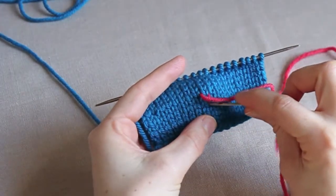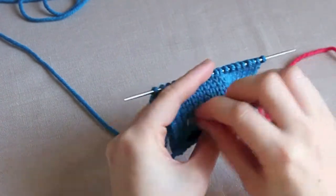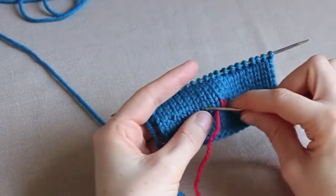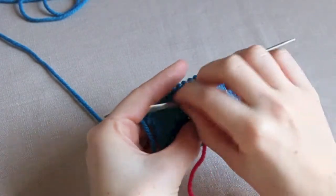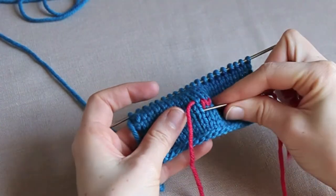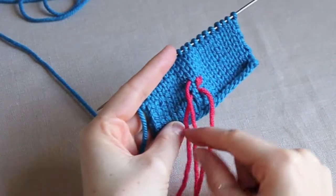Then to create the left leg, we're going to go back down through the hole we first came up, across and back through the very base of the stitch next to it. I'll just do that one more time — so across the top, pull the yarn through, back down where we came in and up through the bottom of the next stitch.